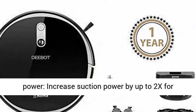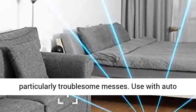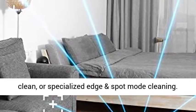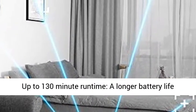Max Mode Power: increase suction power by up to 2x for particularly troublesome messes. Use with auto clean or specialized edge and spot mode cleaning.